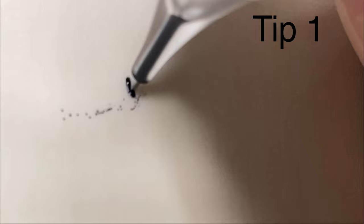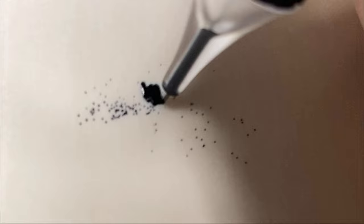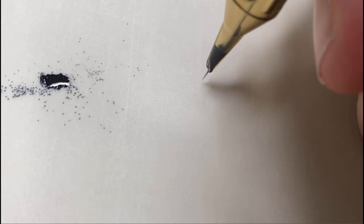Firstly, I always use a long tapered needle. This is a short tapered needle — the pigment flows out quickly and it's hard to control, lots of mess. Look at this long tapered needle in comparison. It's much more controlled and a much cleaner result.